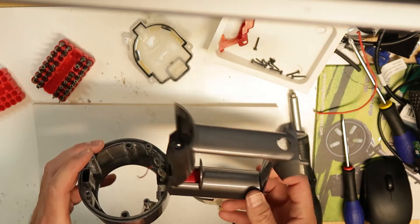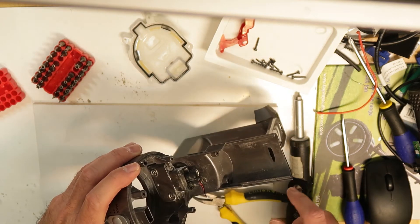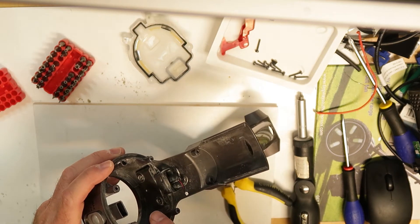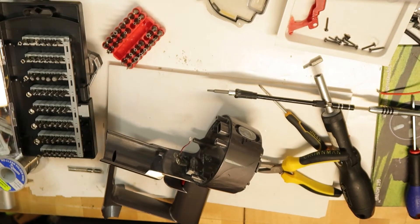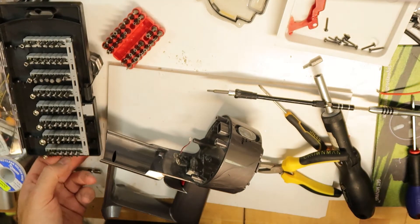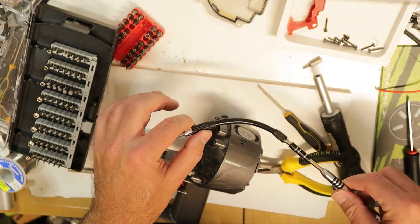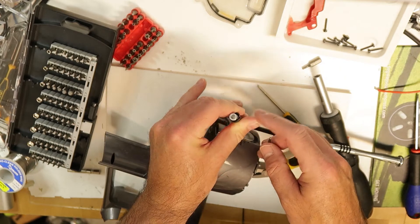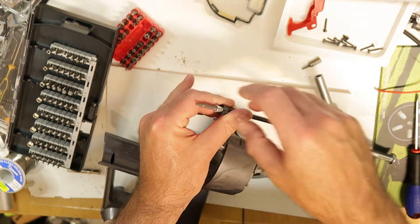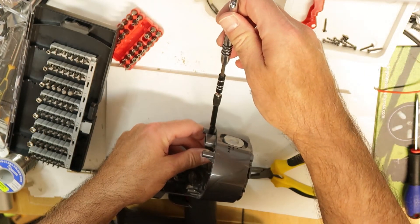These are also Torx screws but you need a Torx with a 90-degree extension in order to get there because it's not very straightforward. It's really unbelievable but I found a kit that I bought long ago with a bendable extension. The extension cord is damaged but I think it can catch a little, so I will try very gently.